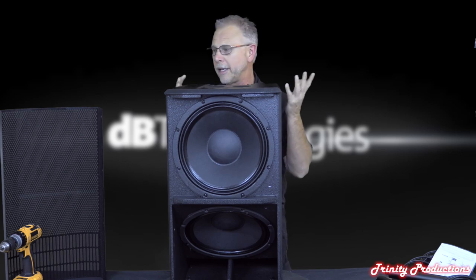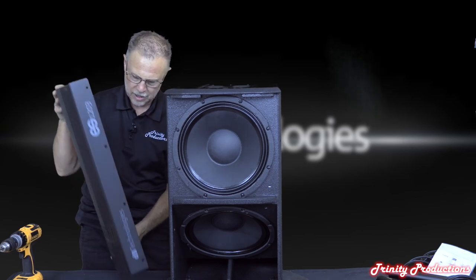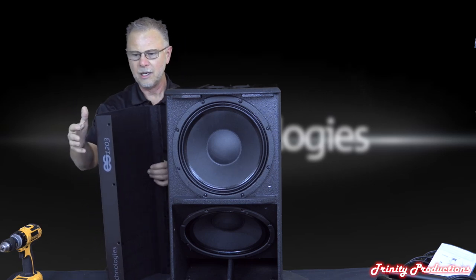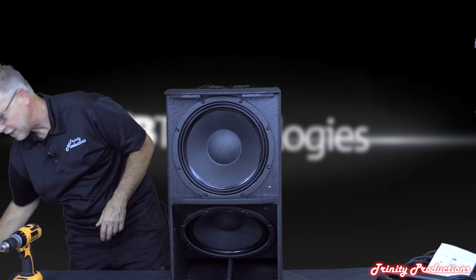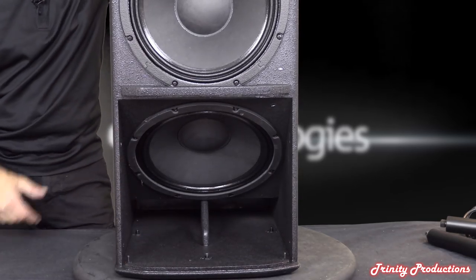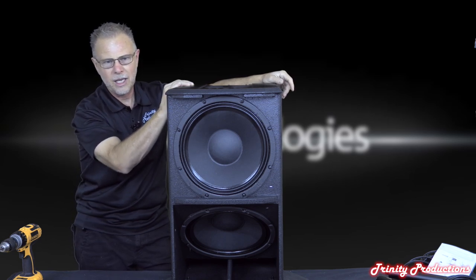We've got the front open. There's a standard grill with a foam mesh inside - probably 16-gauge steel, tight form fitting, held on with eight screws. Once that releases you can see it's a kind of hybrid design: it has a down-firing scoop like their Sub 15H and 18H, plus a forward-firing 12-inch driver.